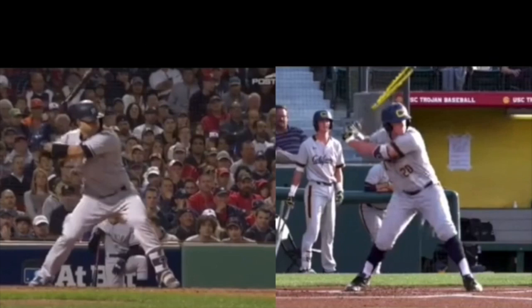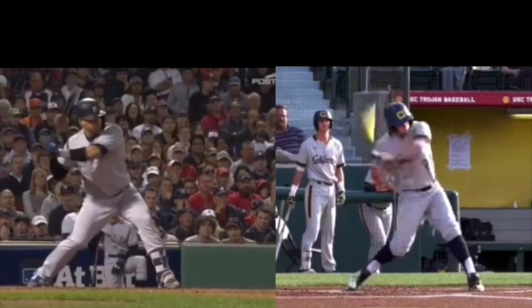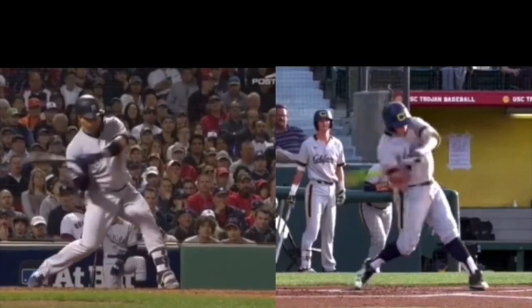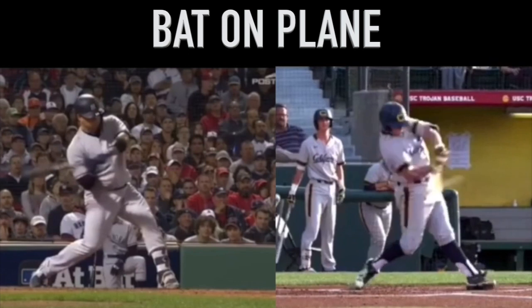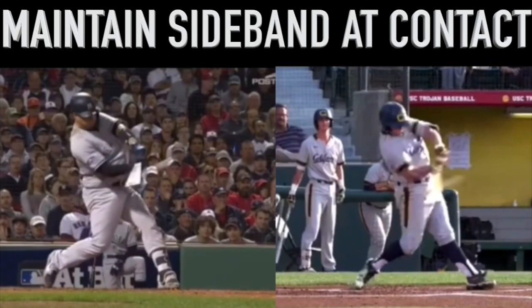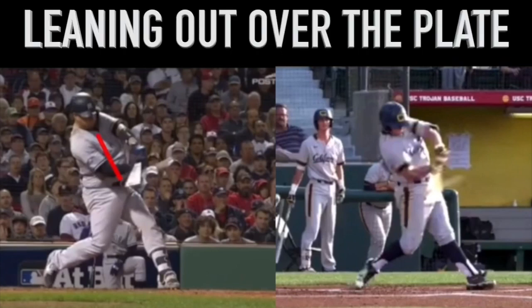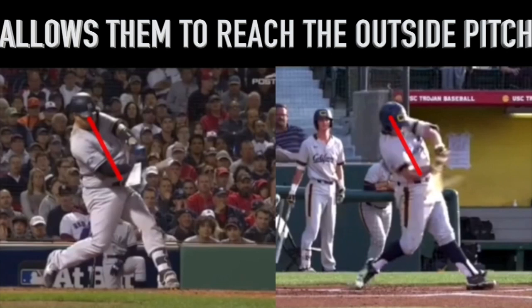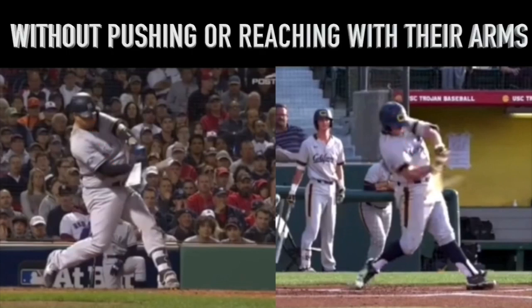With both guys here at foot strike, we've talked about the rear bat speed immediately before. Both guys do a good job getting their bat on plane. Now, what they're going to do to contact is they're going to maintain their side bend. Both guys are leaning out over the plate into their side to allow themselves to reach the outside pitch without pushing and reaching with their arms.